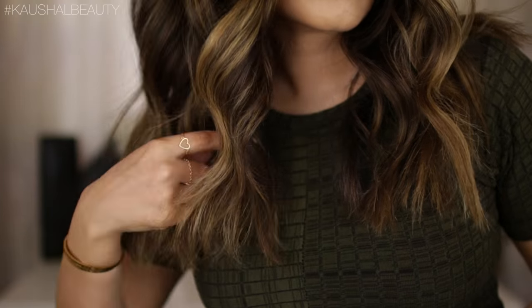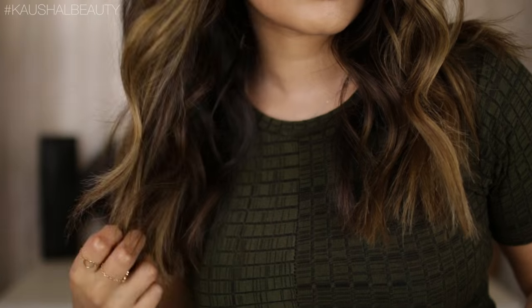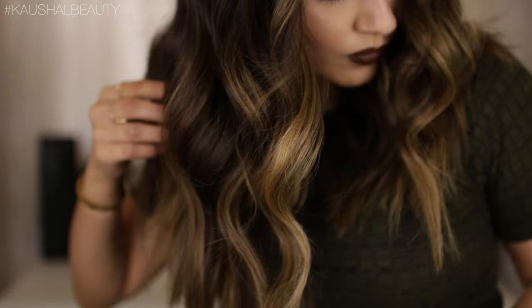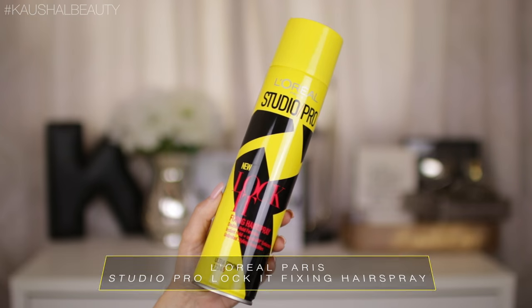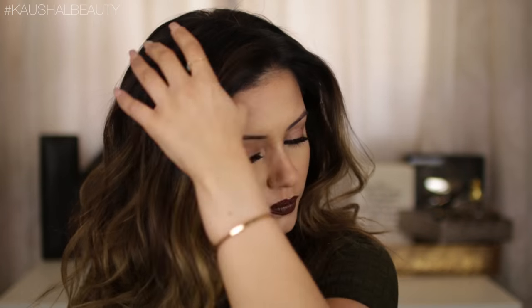I go over any strands that need a little bit more straightening before locking everything in place. For locking in place I grab the Studio Pro Lock It Fixing Hairspray — this is also something the hairdresser used on my hair. I spray this onto my fingers and hands and then run it through the hair. This keeps the hair really light and not heavy, while still maintaining that bounce.